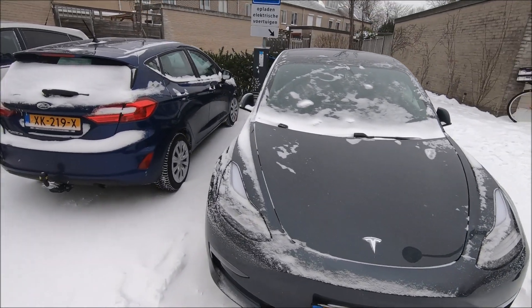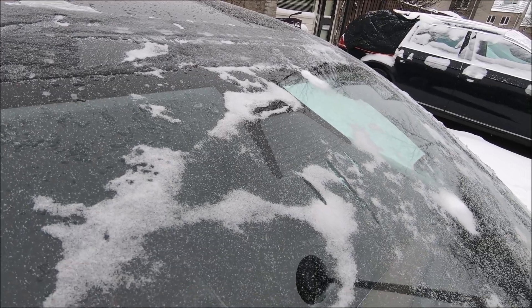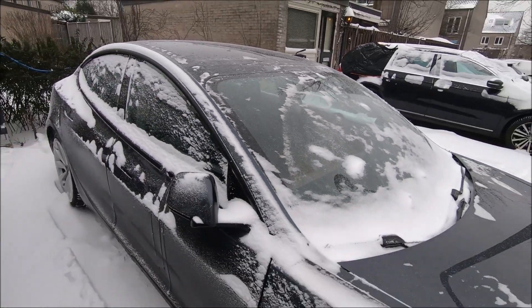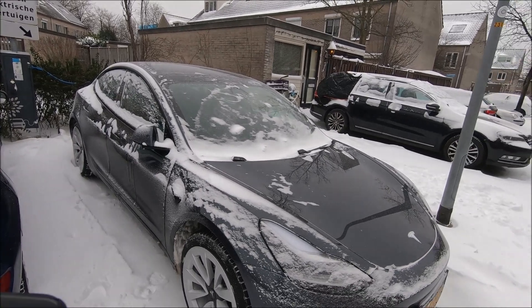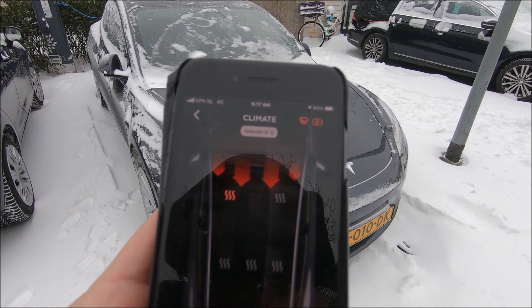You can see this area is a bit melted — I think the car is trying to keep the cameras clean. But at minus eight degrees it's probably too much for the car to manage. After running for just one minute, the temperature is already almost two degrees higher.